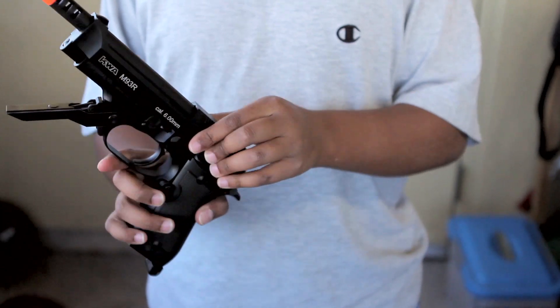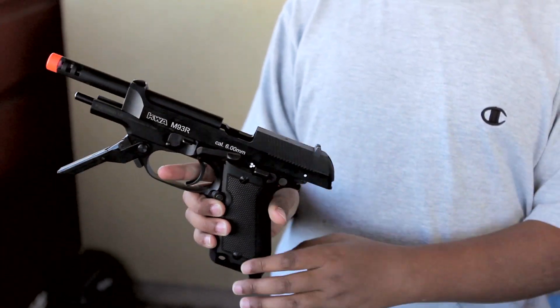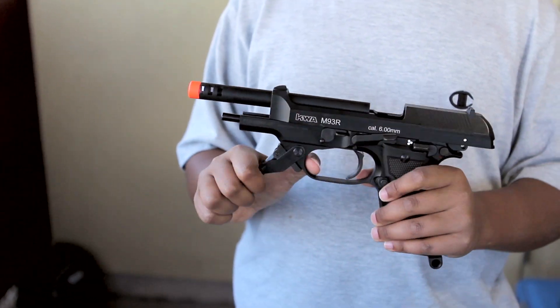The slide is metal, all metal. The mag is great because it holds 32 rounds, and they also sell a 48-round mag, but that does not come with the gun — the 32-round does. If you pull the slide back, it has a slide catch, so you just push that out. That looks really cool right there.